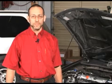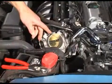Hi, welcome to Technician's Toolbox. I'm your host, Matt Donato. This video is a quick tip on servicing Honda electronic throttle bodies.